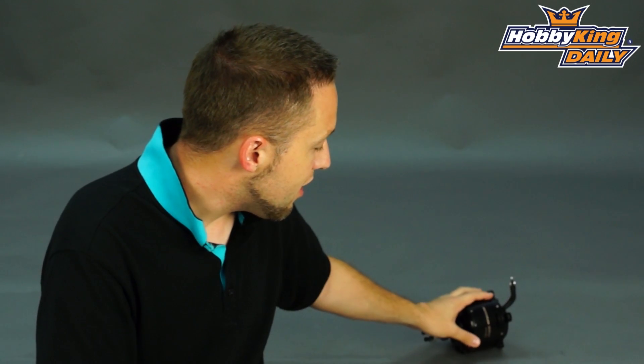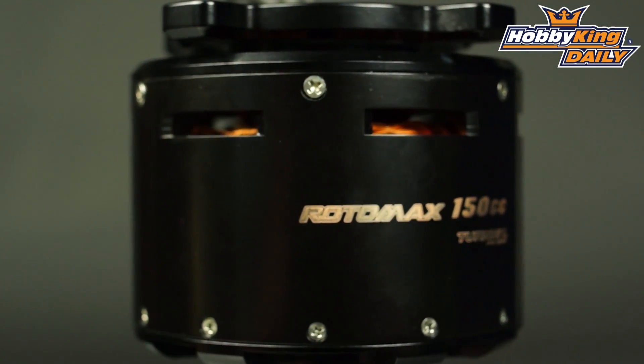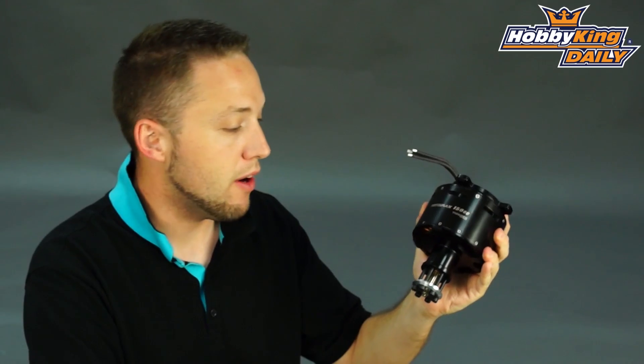Now this here is the beast — this is the monster of the Rotomax series. It's the 150cc equivalent outrunner motor. Huge, huge power here, guys.